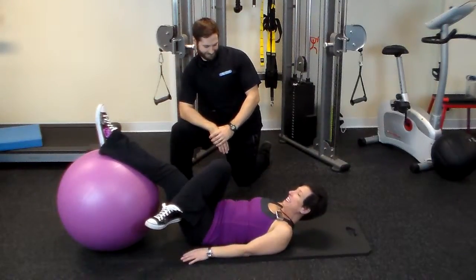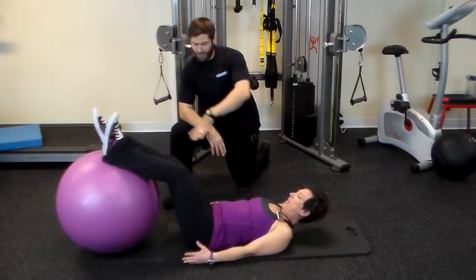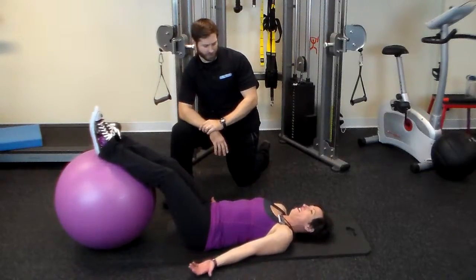Well, hello there. I was just thinking maybe it's time for a stability ball leg curl. Sounds good to me. Hey, I have a term for this that you're not going to like. What's that? Shulk. I hate that term. Let's call it a stability ball leg curl. All righty.